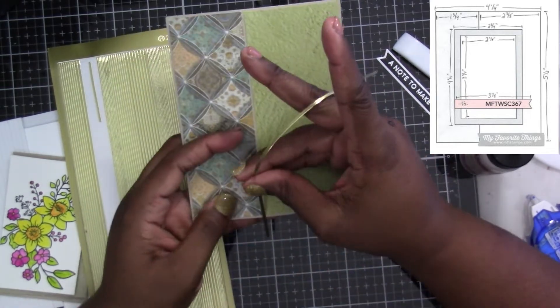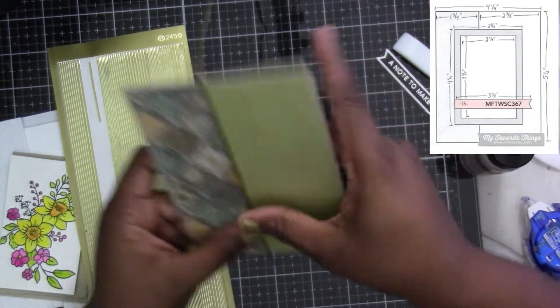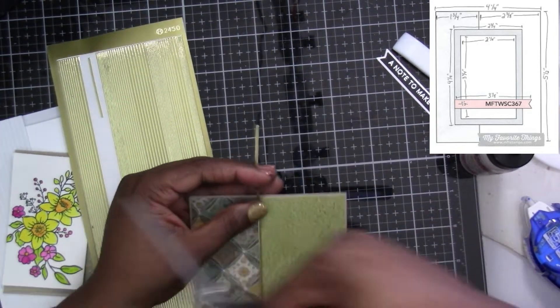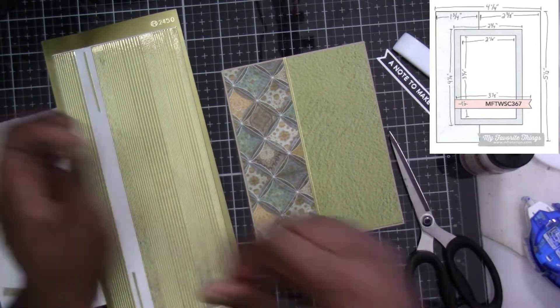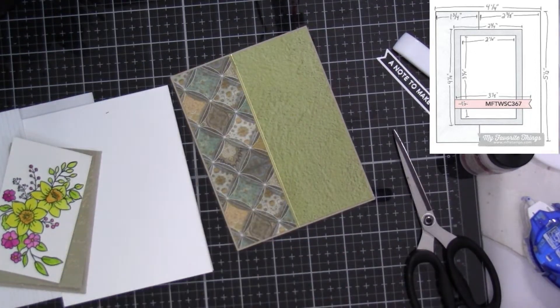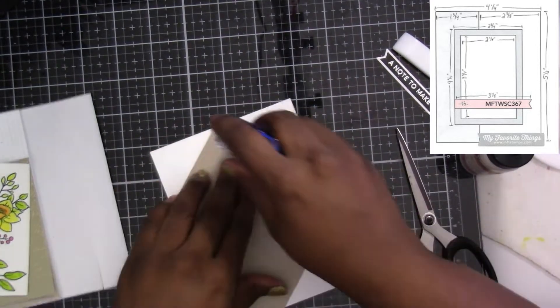I'm leaving enough on the edge that I can tuck it underneath, so I don't have to worry about anything peeling off. I'll trim this down a little bit and put the extra piece back on the peel-off sheet, because sometimes you might just need a little bit peeking out somewhere. That little piece will work, so no need to waste it.